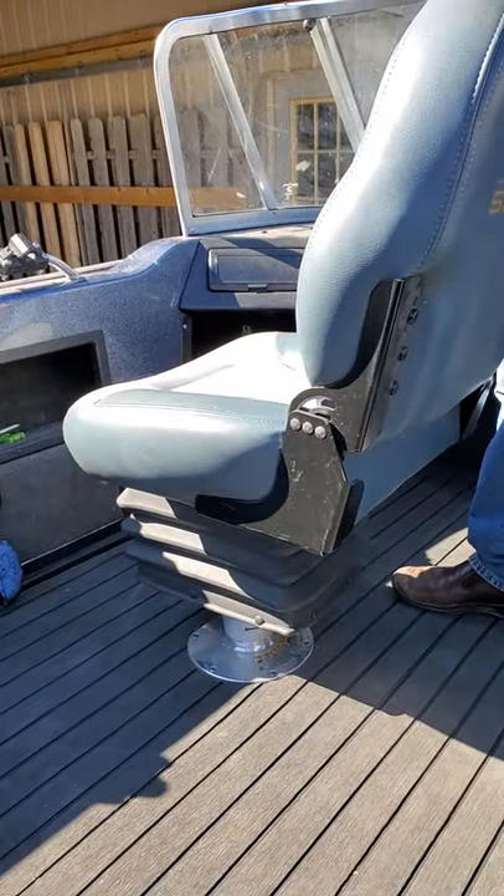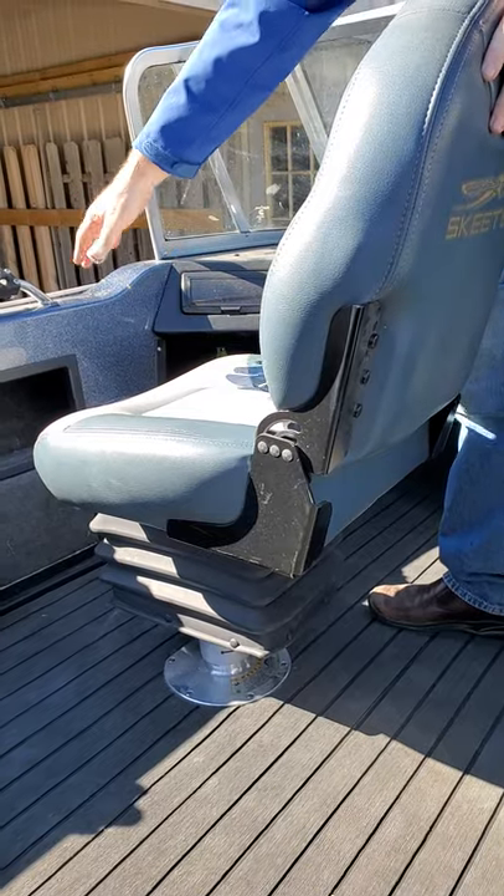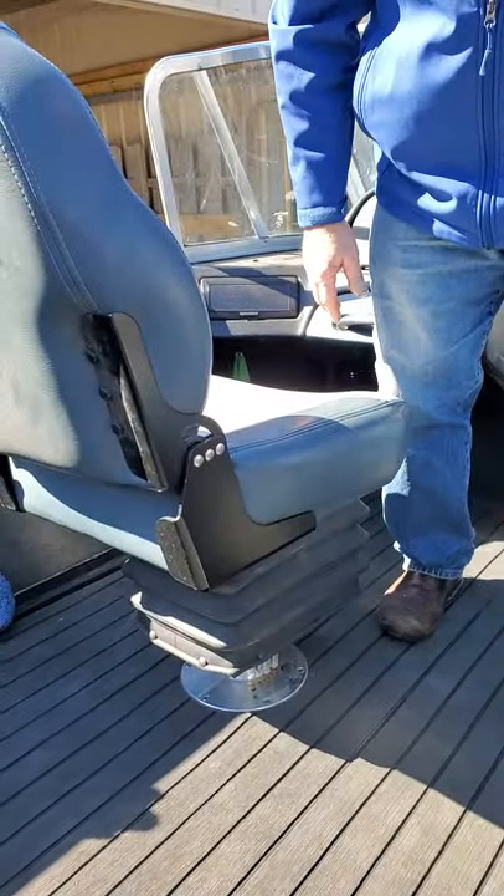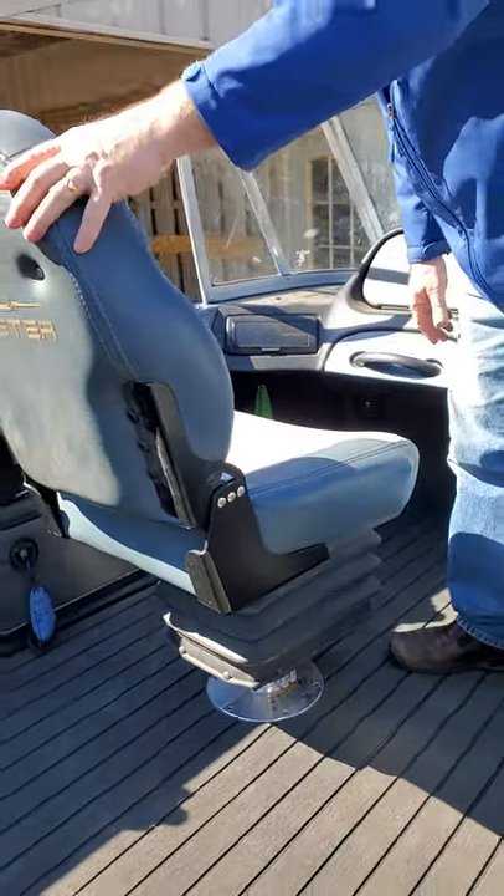Six inches of travel. For trolling, it's really nice to turn sideways and your knees aren't in the gunnel. When it's really rough water, you might want to scoot up a little bit closer to the windshield and protect yourself from some waves.